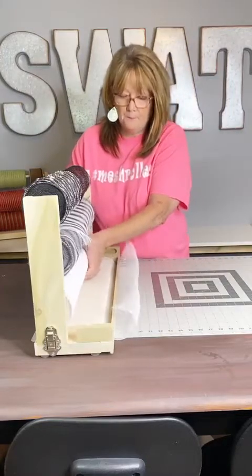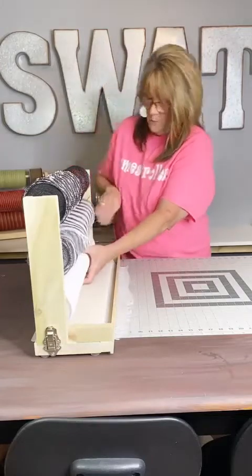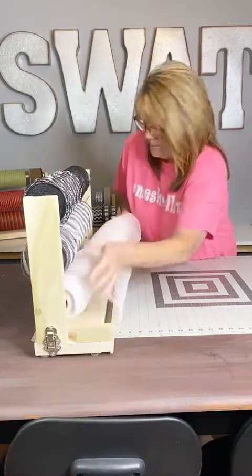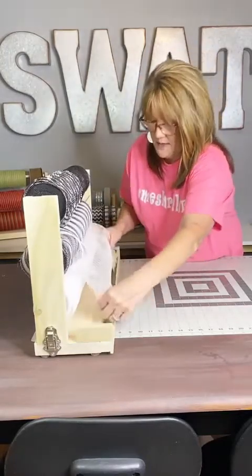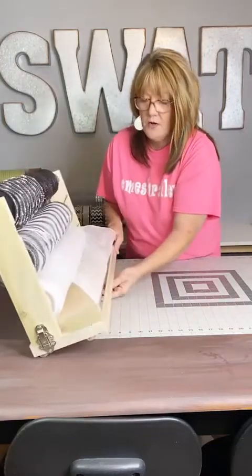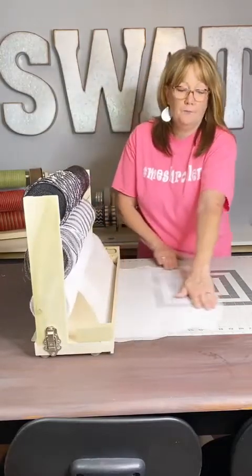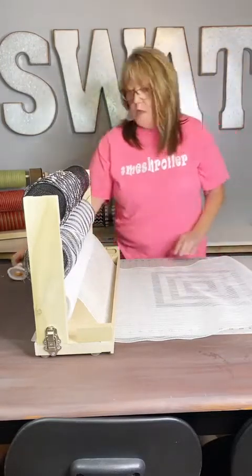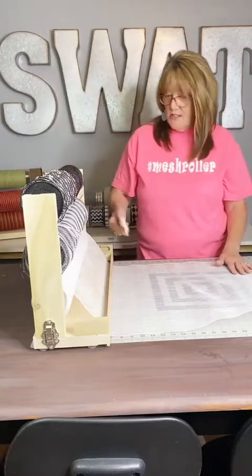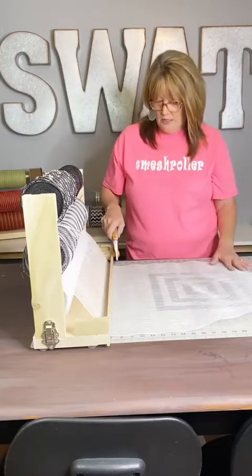I'm going to roll it back up, turn it around, and load it in correctly. Now we're going to go down and under the ruler. My son works very hard to make sure that's a nice, smooth transition. But look — it doesn't curl. So you get it lined up with your cutting mat for however many inches you need. Put it on the end of your cutting mat so you can use your measurements.